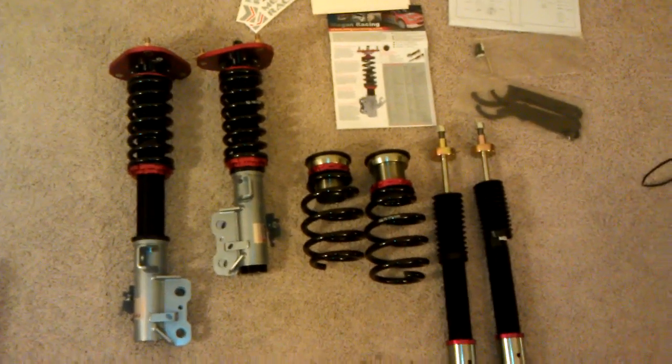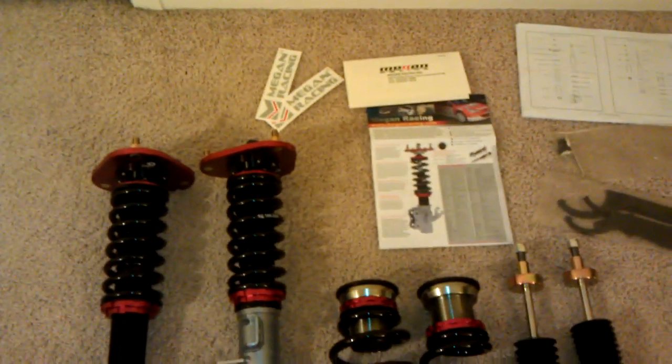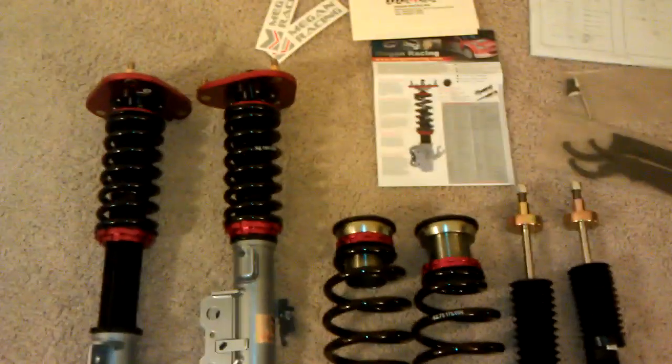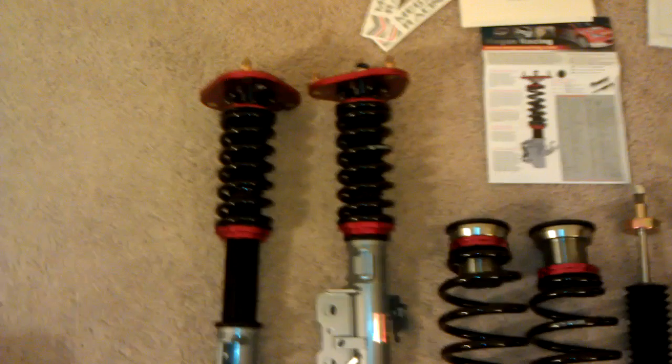I just wanted to make a really quick video to show you the new coilovers that I got. These are Megan Racing coilovers — just kind of show you what came in the package and to see what kind of drop you can expect.